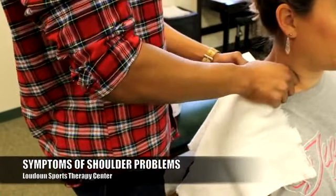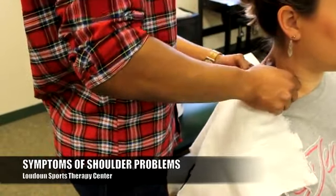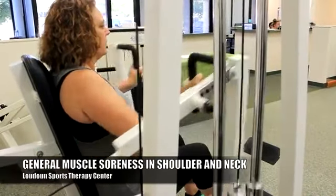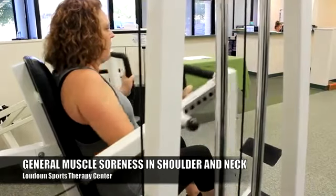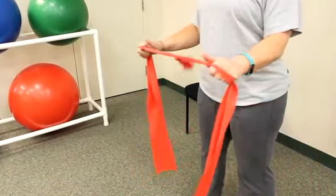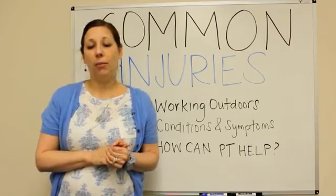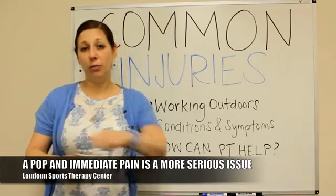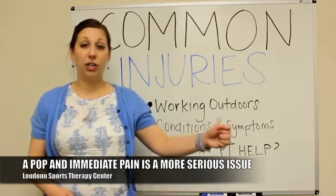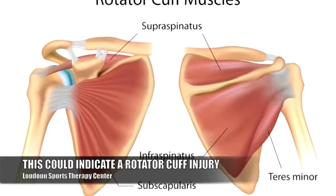As far as your shoulder is concerned, general soreness and tenderness in the muscles around the joint is pretty normal. Up near the neck area you have some big upper trapezius muscles here, and when you do a lot of movements like this you're working these muscles a lot and they will get sore and tight — and like I said, that's completely normal. Some heat and some basic stretches would help. However, a more serious issue would be if you hear a popping during a movement followed by immediate pain and then a decreased ability to move your arm in any direction.